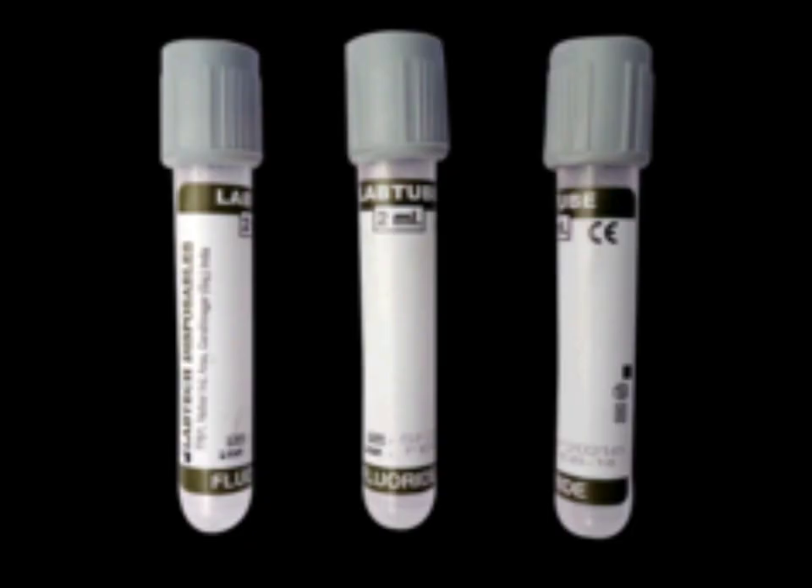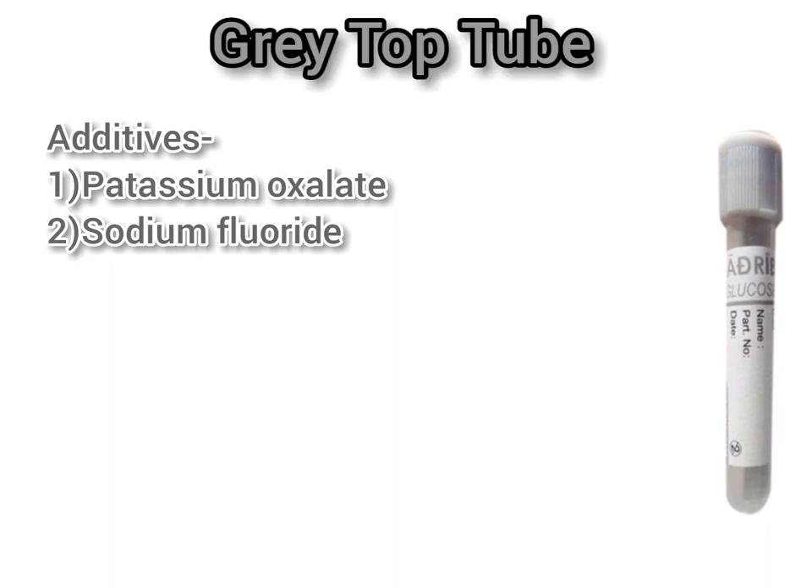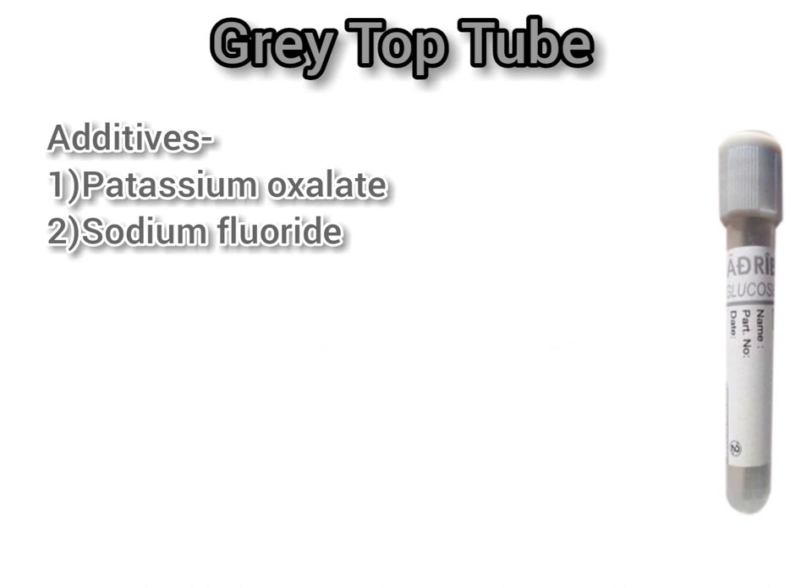Next is the gray top tube, which is most widely used. It contains the additives potassium oxalate and sodium fluoride. The mechanism: sodium fluoride acts as an anti-glycolytic agent to ensure that no further glucose breakdown occurs within the sample after it is taken. Potassium oxalate removes calcium and acts as an anticoagulant.